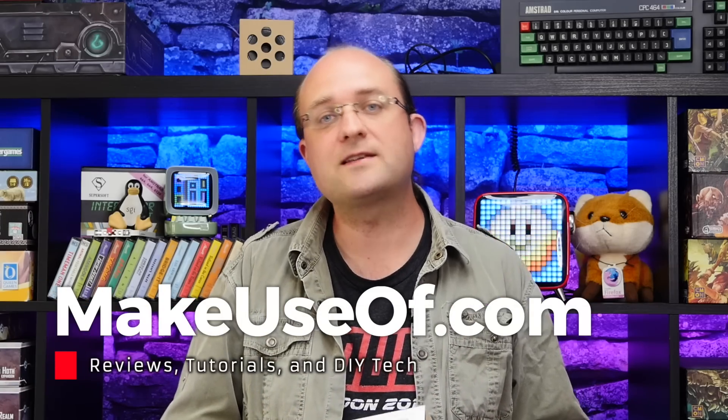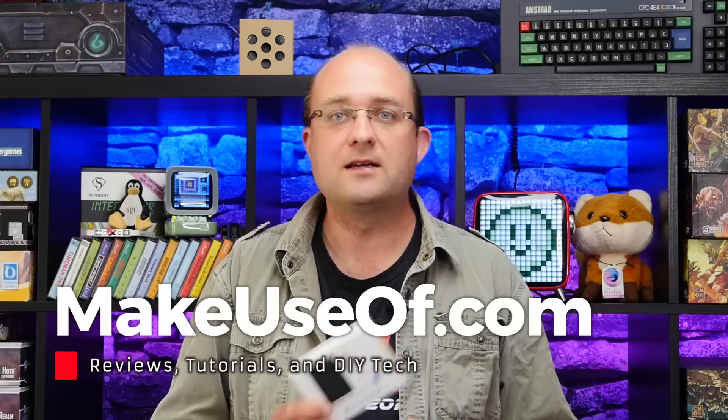Good luck, thank you for watching. Please like this video if it's helped you in some way and consider subscribing to the channel. We do weekly reviews, giveaways, tech tutorials, and more from all of us over at makeyousoft.com. Until next time.